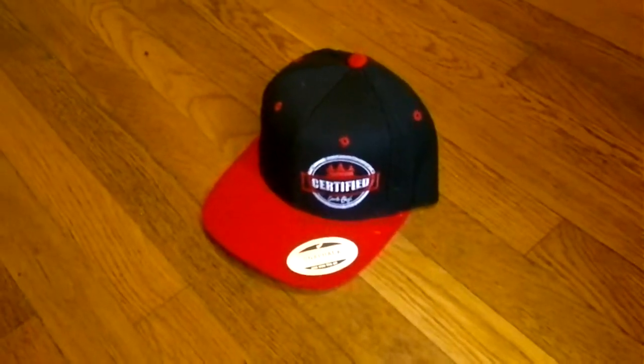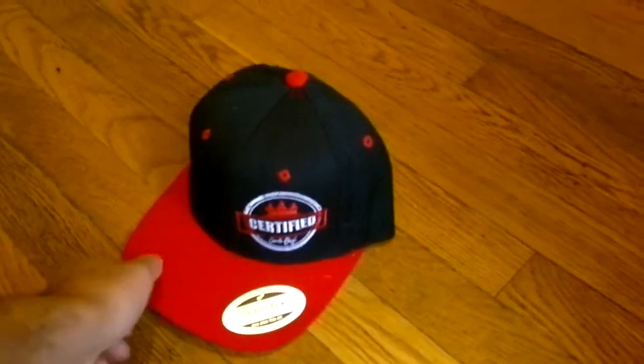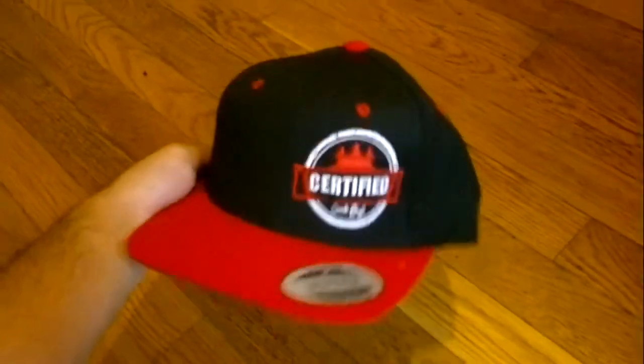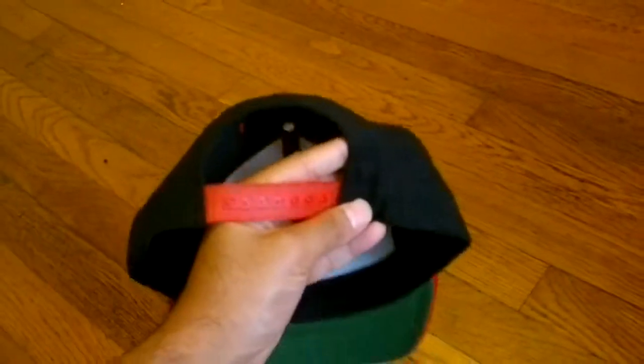This is a red snapback — certified, never cap — different from the black one. They go online for about 30 bucks, haven't checked the price yet. They make these hats really nice: got a little Angkor Wat on the top, Cambofresh on the bottom, and 'certified' like a stamp. Nice.